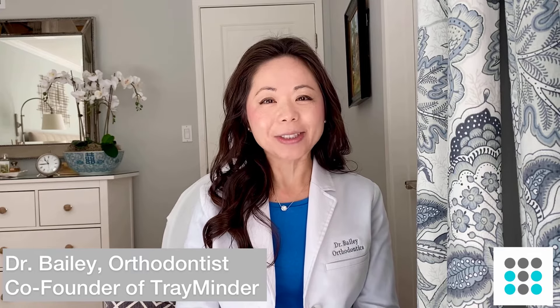Hi guys, this is Dr. Bailey from Treminder. A lot of you have asked me about chewing exercises, so today I'm going to share with you a simple tip on what to do to allow your aligners to fit your teeth better so that your teeth will move more efficiently.